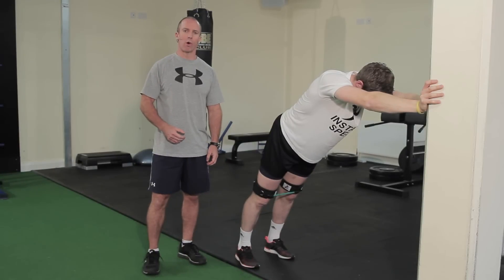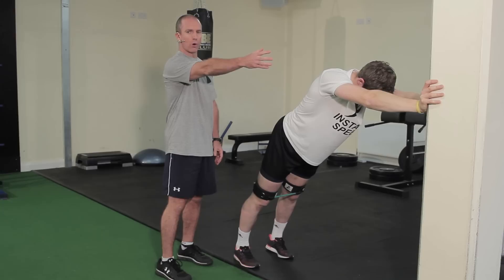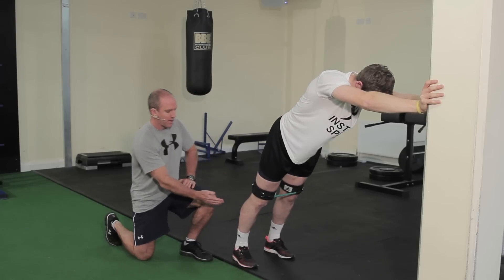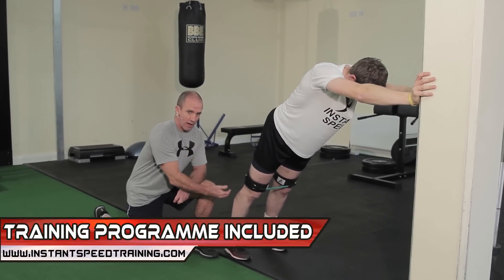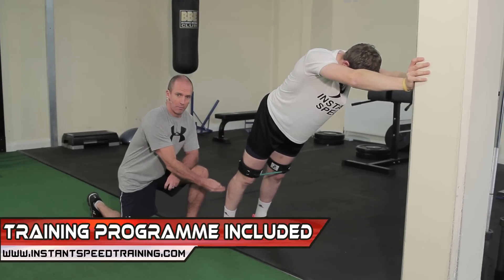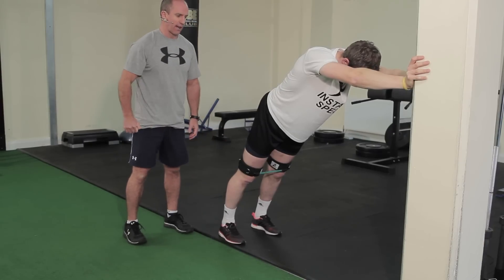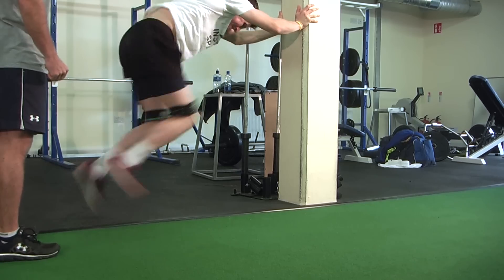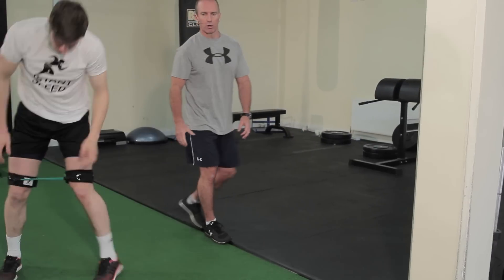This exercise is called the wall drive. Darren is at a 45-degree angle holding onto the wall with speed bands around his thighs. The objective is to work at maximum intensity, driving the knees up at a very quick pace while landing back in the same starting position. On go — drive the knee, pump the knee really quick: two, three, four, five, and rest.